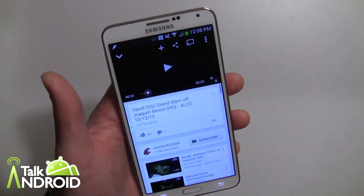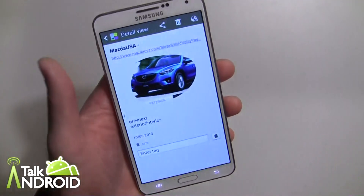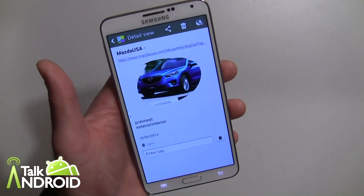I'm going to go ahead and exit out of that. So that's it — that's Scrapbook. Again, I hope this helped. This is Rob Nazarian with Talk Android.